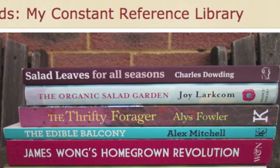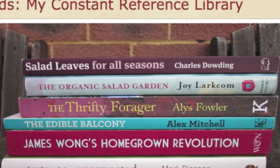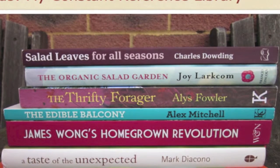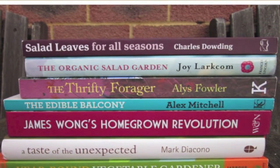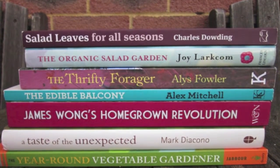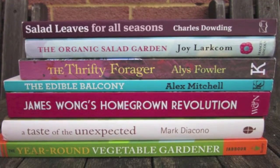I'm always on the lookout for great books on gardening and food, and Veg Plotting offers up this wide variety of books that they call their constant reference library. It's certainly worth looking for these books at your local library or bookstore. The books include Salad Leaves for All Seasons, The Edible Balcony, and more. You'll find a complete list with descriptions in the linked blog post.